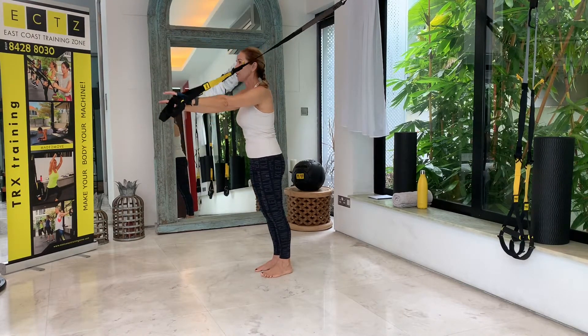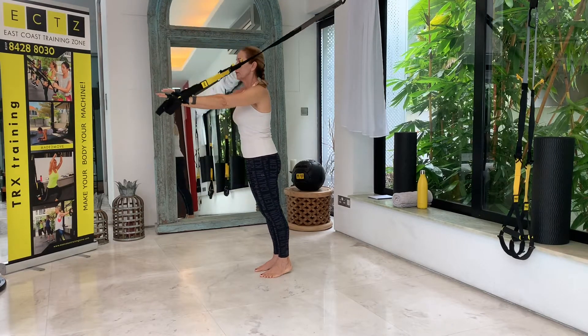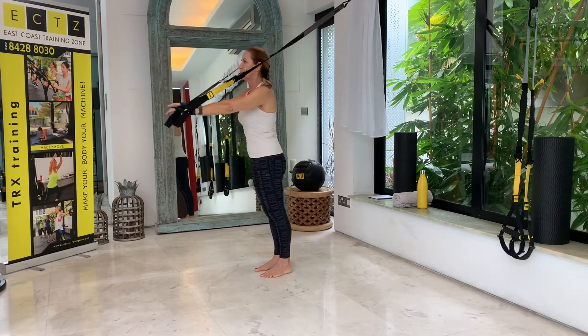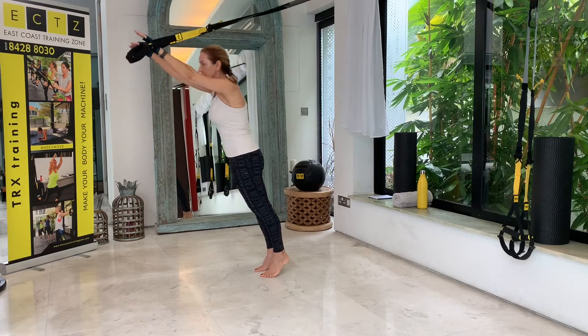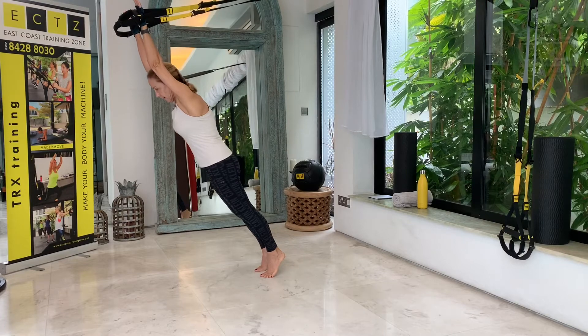We've done this a couple of times on our knees last week. This time we're doing the standing version, completing all ten repetitions.